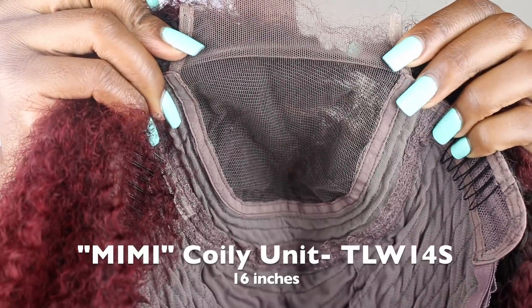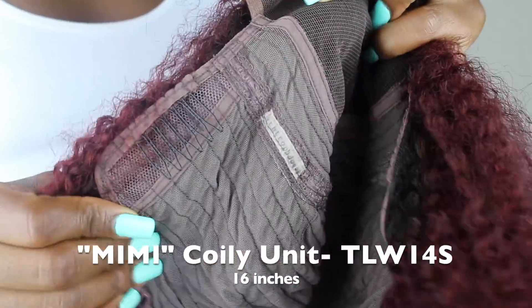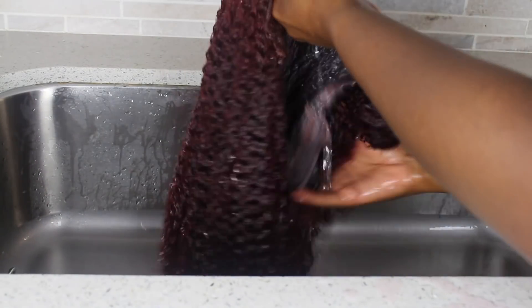So this is the Mimi wig. It's coily and it's 16 inches. I just wanted to give you guys a view of how the color looks straight out of the pack. It has two clips on the side, one clip in the back, and it has an adjustable strap. It's not a full lace wig — it only has lace in the front area.